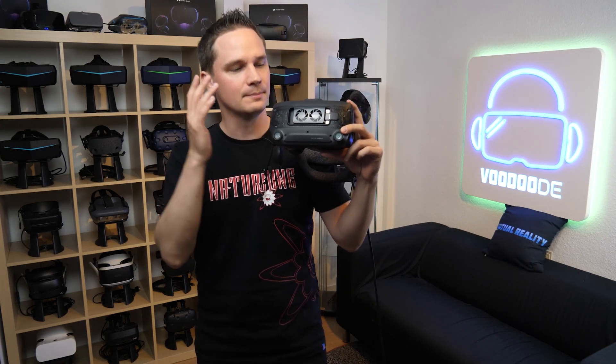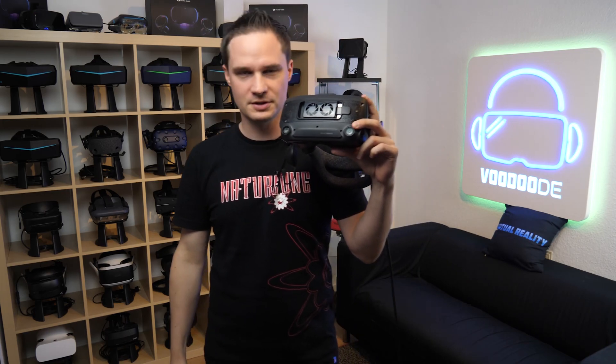I will tell you how that works, how you can mount it, what it costs, and if it's worth the price.